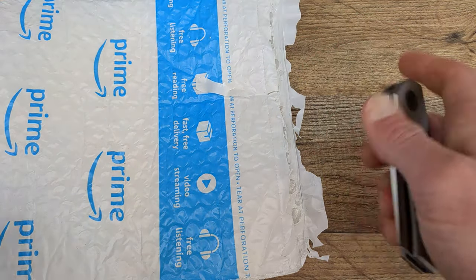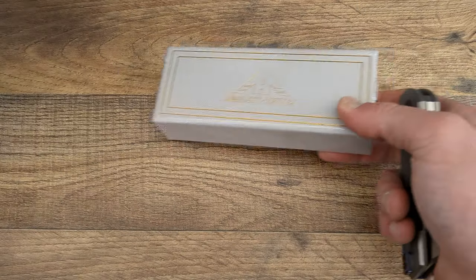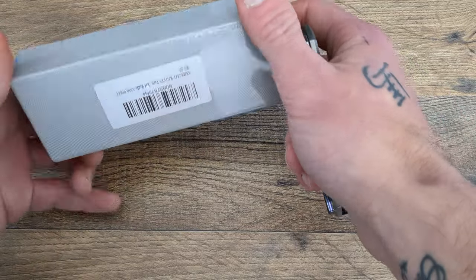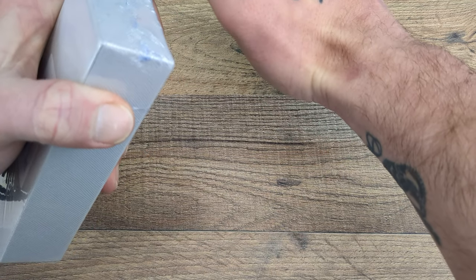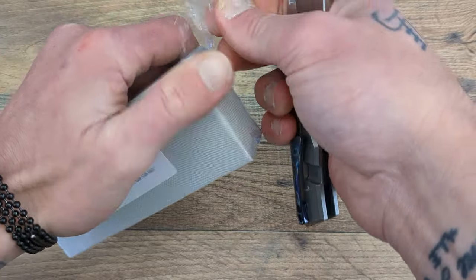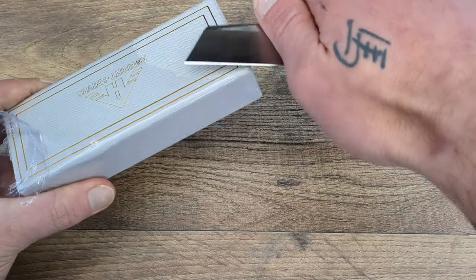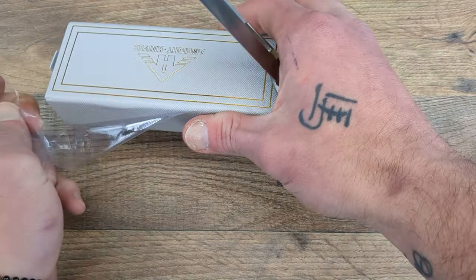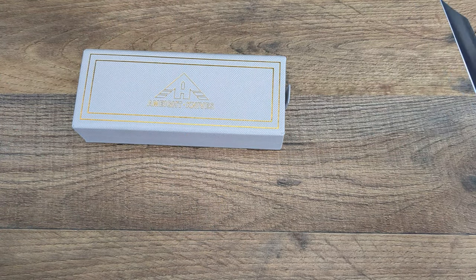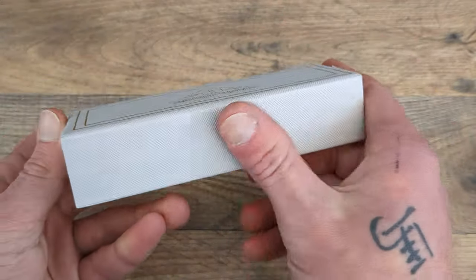Before you head out, give the video a thumbs up — I greatly appreciate it. And if you have some extra time, leave a comment down below. Now, this is technically my first AM8-branded knife; all the ones I've had have been branded by Miguron. The most recent one I got was very very well done, using very good materials at a very reasonable price.